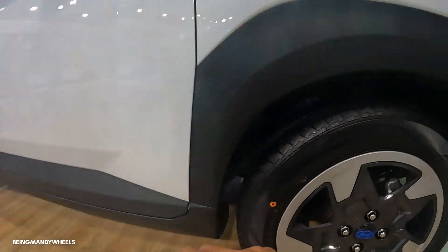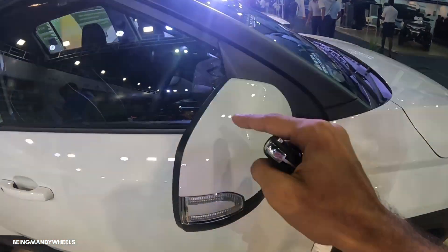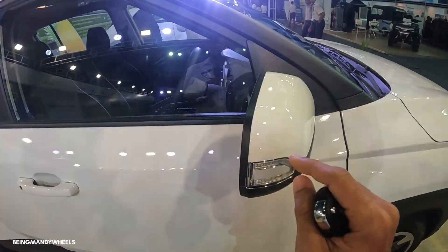Disc brakes in the front and drum brakes in the rear. On the side profile you can see black matte cladding. This is a sporty look at the side profile. The ORVMs can be electrically folded and electrically adjusted. The Tindi-Gator style design which you can find in the Venue — the same design you can find here.